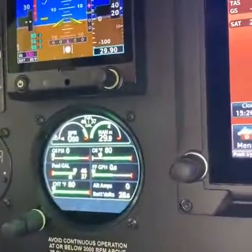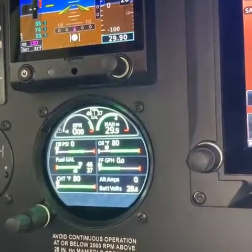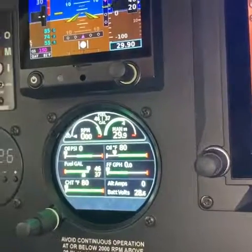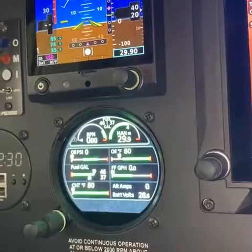So we'll bring the camera up here. You can see that you've got all the typical engine indication display on this unit rather than the individual gauges. You've got tach, manifold pressure, oil pressure, oil temp, and a whole lot more.